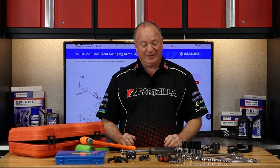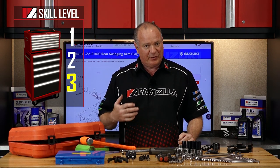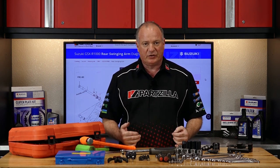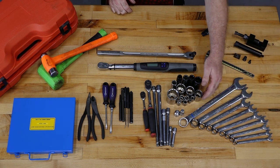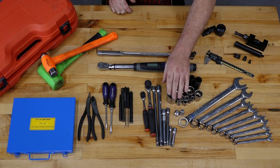Welcome to the tool table guys, and as you can tell by the sheer number that are laid out, this is going to be a skill level 3. I'm going to already assume that you have the basic tools in your toolbox. On the wrench side, anywhere from an 8 all the way up to a 27mm. On the socket side, anywhere from an 8 all the way up to a 36mm is going to be required.